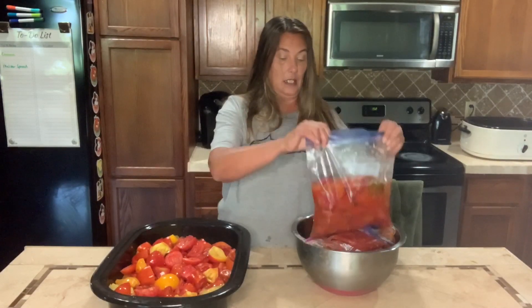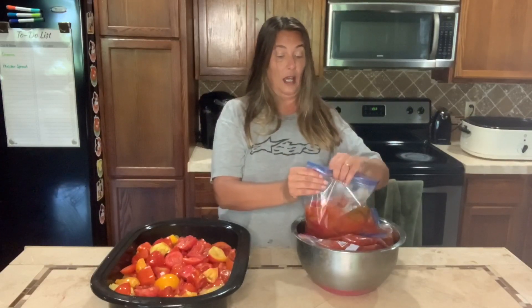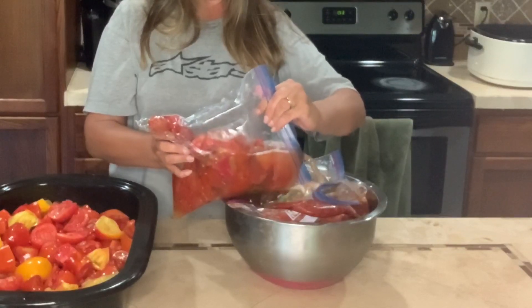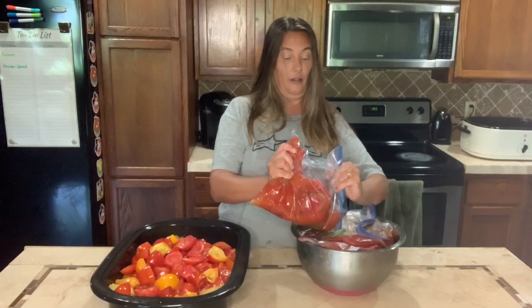I pulled these out of the freezer yesterday and I'm ready to go ahead and use them for this sauce. One of the things I wanted to show you — why this is one of my favorite ways to do tomatoes — is that if you can see here, there is a lot of juice and most of it is just water. If you freeze them, you have the option to pour most of the water content out, which means you won't have to boil it down as long to get a thicker sauce. You can also can the juice separately, but for the sauce I want to get out as much water as I can.